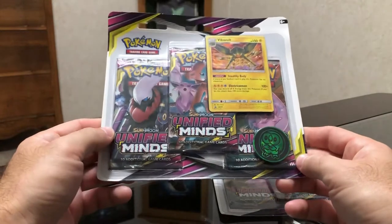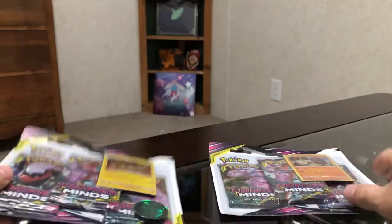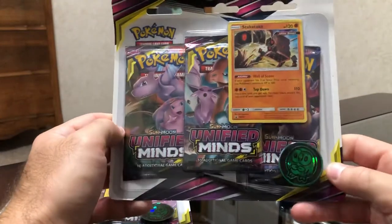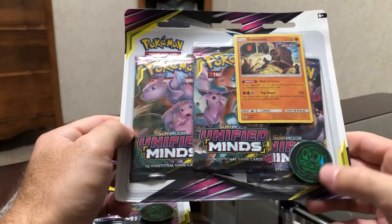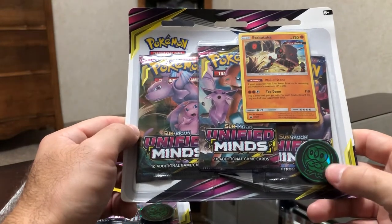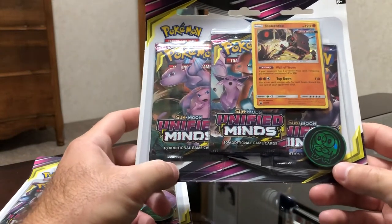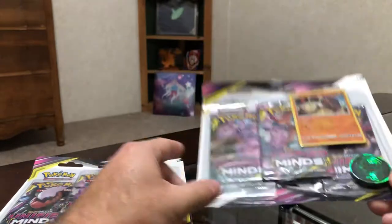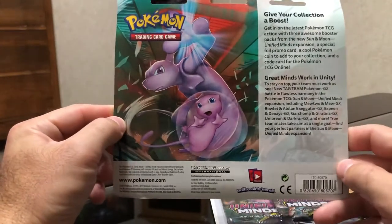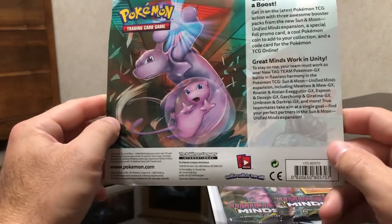It's a blister pack, three-pack, there's a couple of them. This one features a Vikavolt holographic promo card, and this one features Stakataka holographic promo card. It comes with a cool little coin — the little owl character, which I'm not sure what that character is. Like I've said in previous videos, I'm not up on the new Pokemon yet, but I'm learning as I'm seeing them. But it's pretty cool artwork on the back too, with Mewtwo and Mew teaming up.